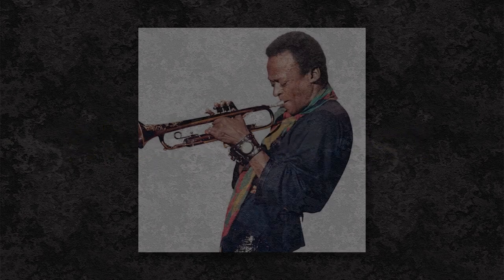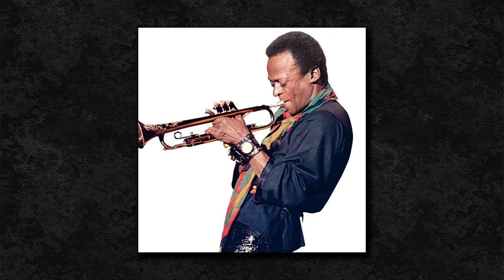Miles Davis was one of the best known and most influential jazz trumpeters the world has ever known. He is credited with being at the forefront of several types of jazz — modal jazz in the late 50s and early 60s, and jazz rock fusion in the late 60s and early 70s — probably the most prominent. He was active from 1944 until his death in 1991, with a short hiatus between 1975 and 1980.